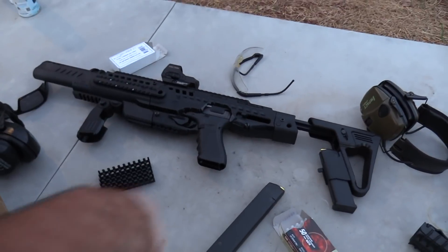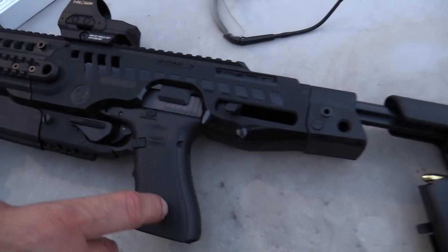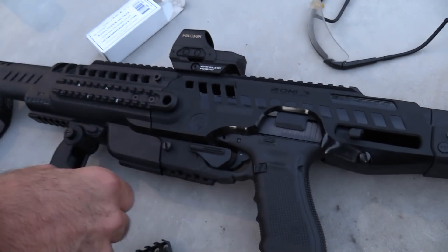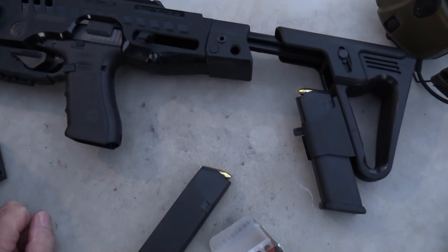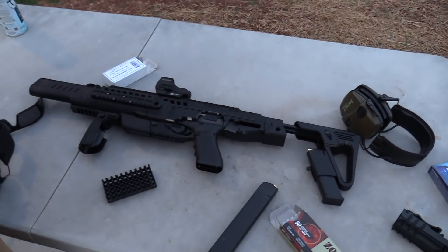We've got a standard Glock — this is a Glock 17 Gen 4 in there. We'll take it out. It's in there pretty good, screwed in, so you're not going to be quickly taking it apart. We are losing our light, so let's shoot it.